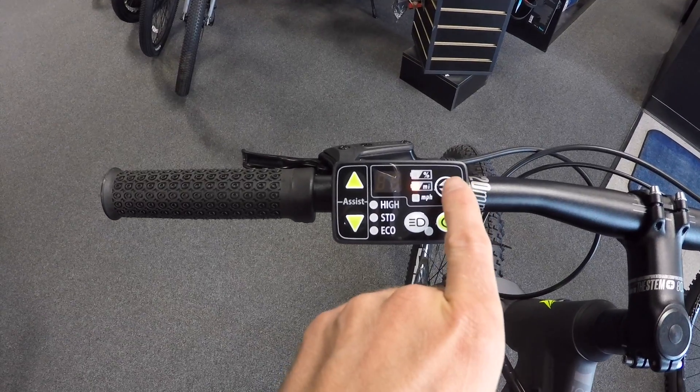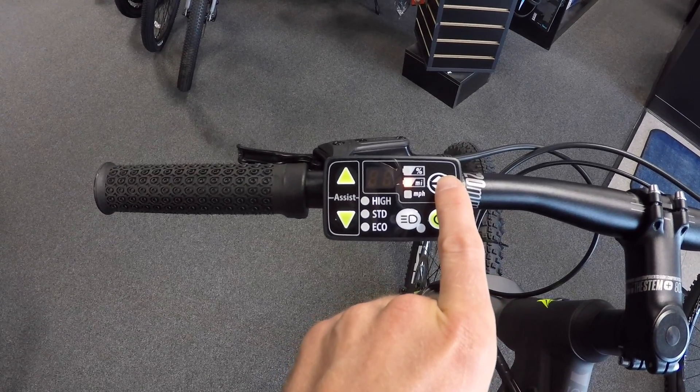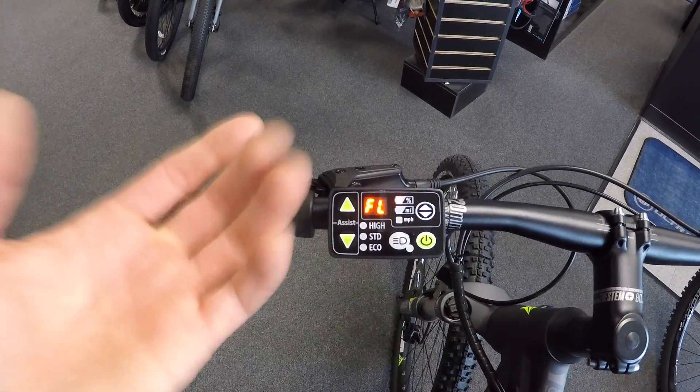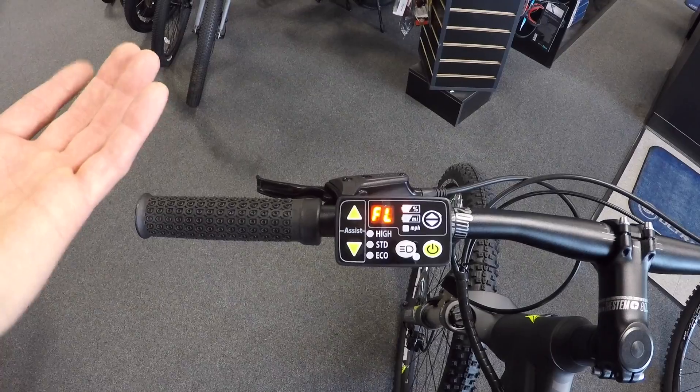There are three different display menus. If you press the up-down arrow, it goes from miles — that's range — miles per hour, current speed, and battery percentage. So 'FL' — maybe that's 'full' — kind of interesting.